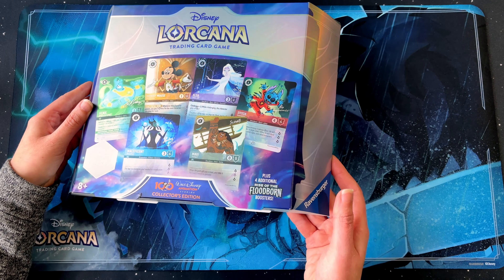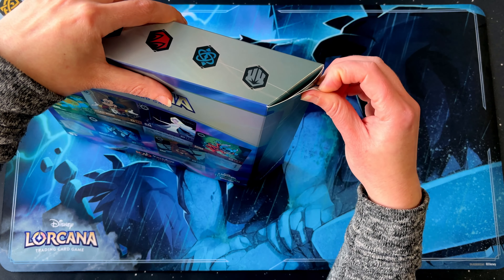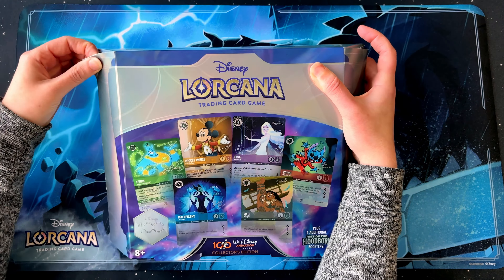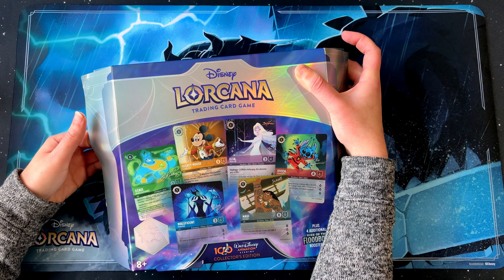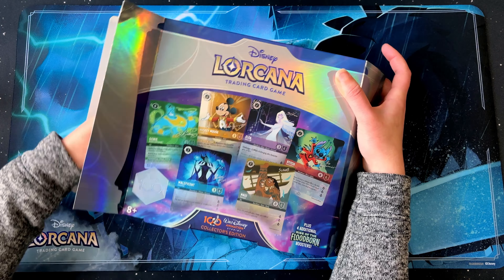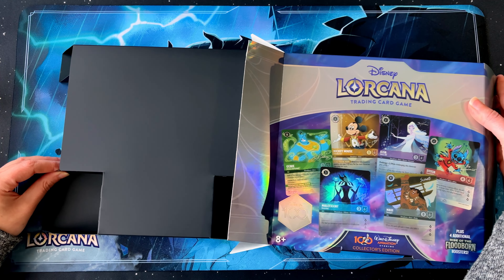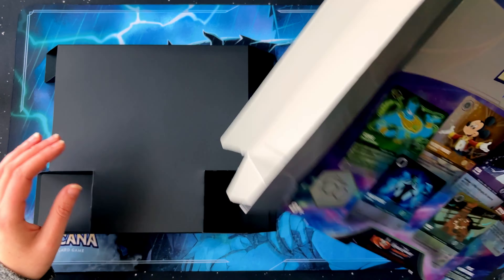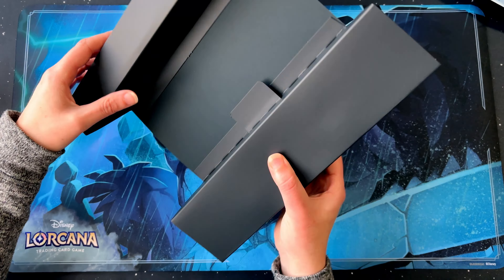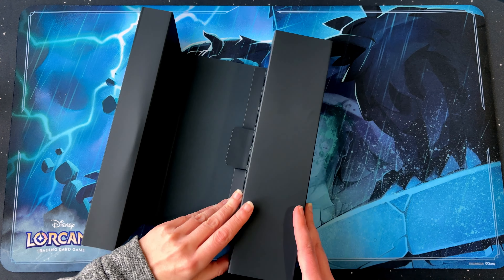All right, let's open this baby up. Rip it open. It's quite strongly sealed. It's all hidden away in here — secret stash.